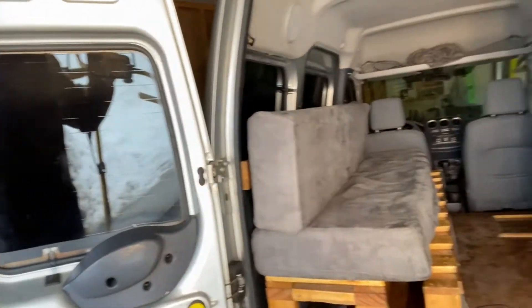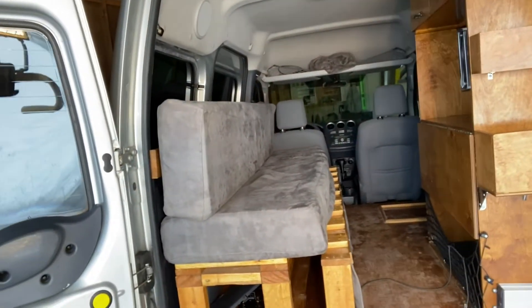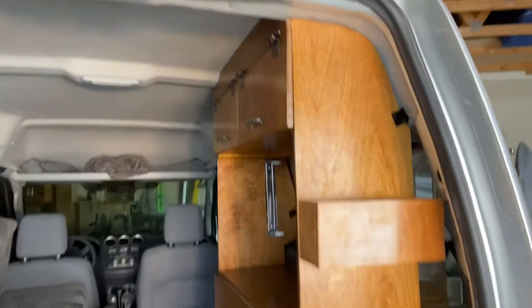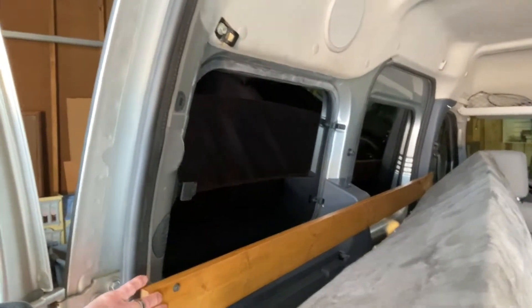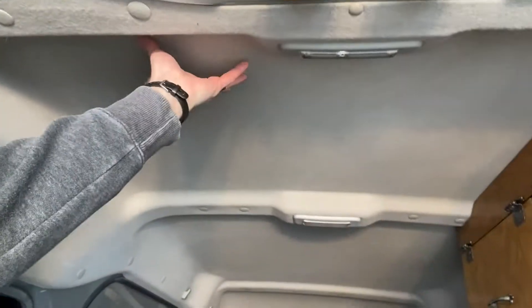Today my job is to get all the current stuff out of the van. Right now it has a previous camper van type setup — some of it might be reusable, most of it not. We have a different vision. The plan is to take out the cabinetry, take out the bed, pop out the cushions, and then get down and take out the plastics on the walls and ceiling so we can get it stripped to the bare bones and start insulating and wiring.